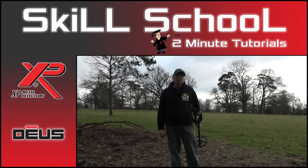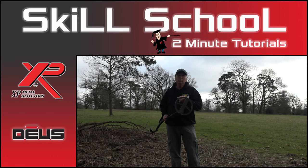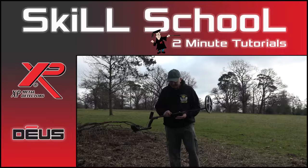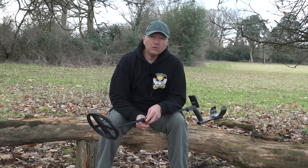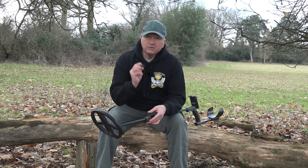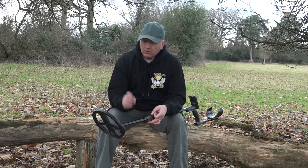Hello and welcome to another XP Skill School tutorial. Today we're talking about the top hat system that connects your coil to the lower stem. It's a tiny piece of plastic, but it's really important to get it right. A lot of people already know about this, but I'm increasingly seeing people in the field with the top hat system set up the wrong way, so we'll have a very quick talk about how to set it up properly and what it does.